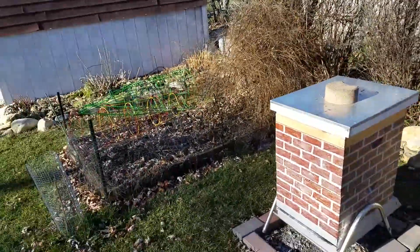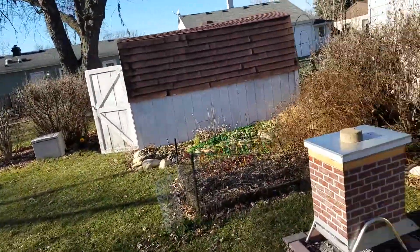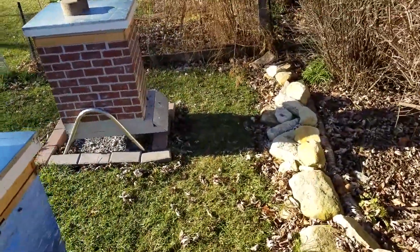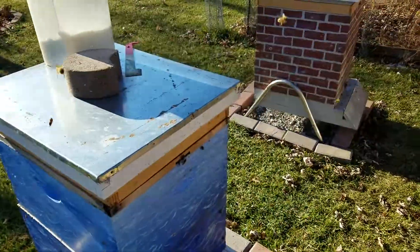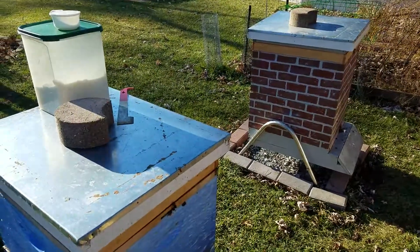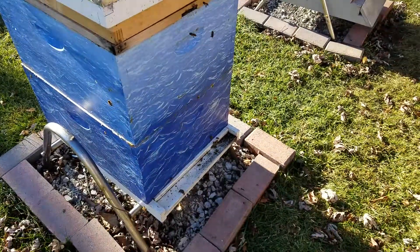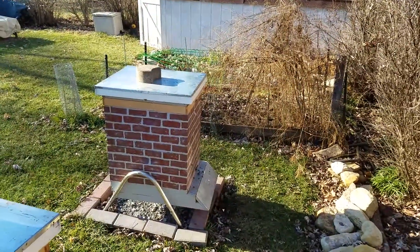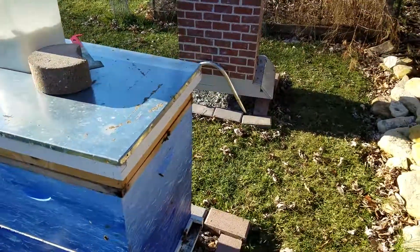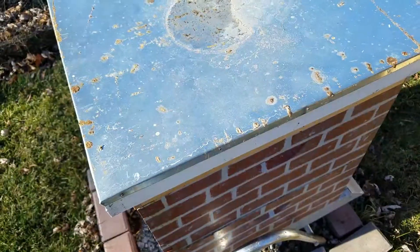It is an unseasonably warm day in January, birds are singing, and this is a great time for me to check on my beehives to see what's going on and see if they have enough food. As we can see, everybody is alive and well — they are actually flying around like it's a day in March. It's 50 degrees out here. They only huddle and cluster when it gets really cold, into the 30s and below, so it's plenty warm for them to fly and relieve themselves, because they don't go to the bathroom in the hives. I'm just going to make sure they have enough food in here.